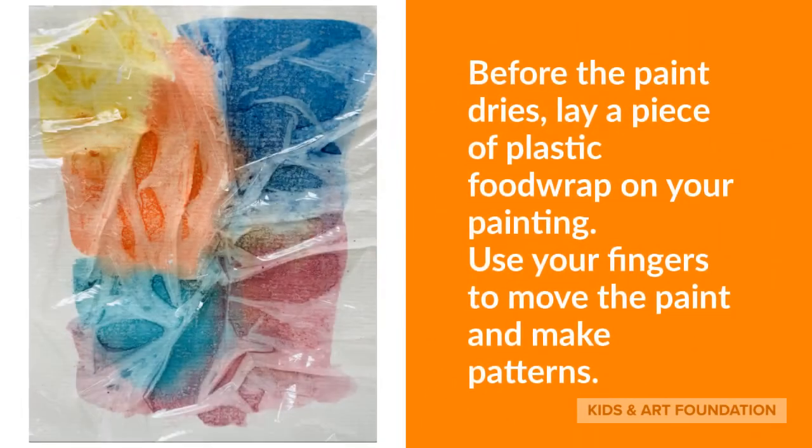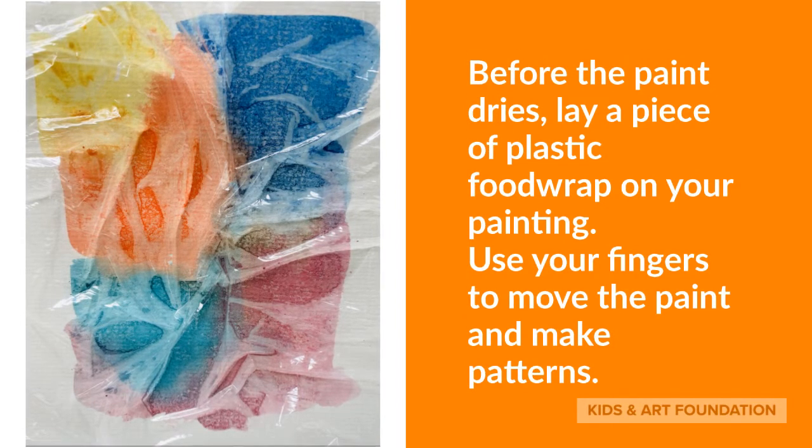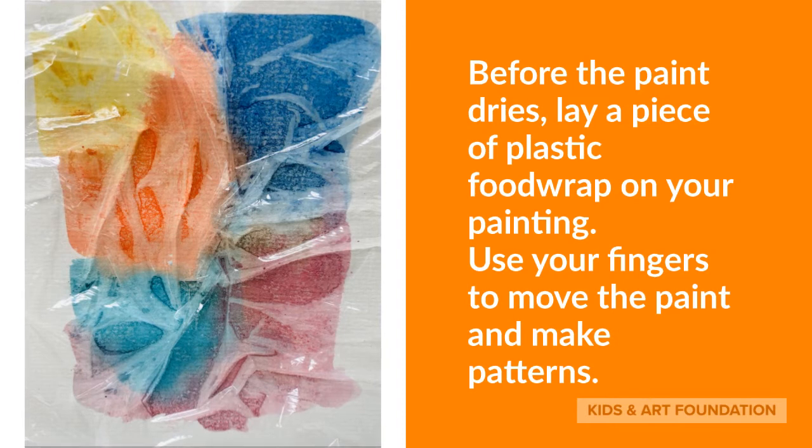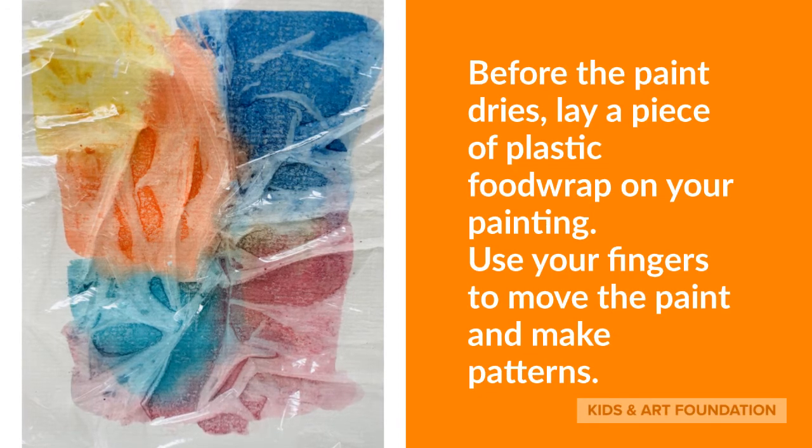Now, before the paint dries, lay a piece of plastic food wrap on the painting. Make sure it's larger than your painting, and then you can use your fingers on the food wrap to move the paint underneath — this will make patterns.